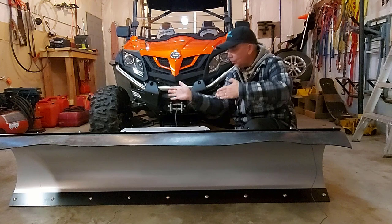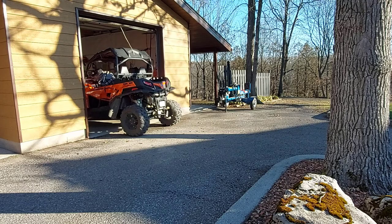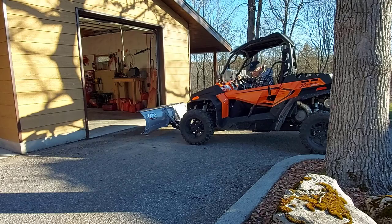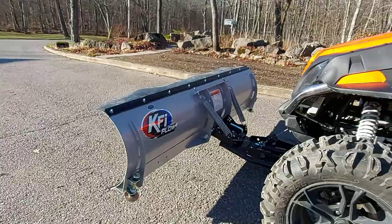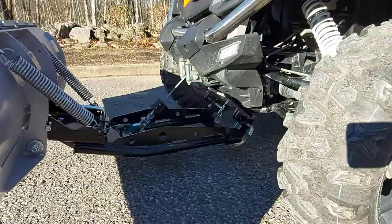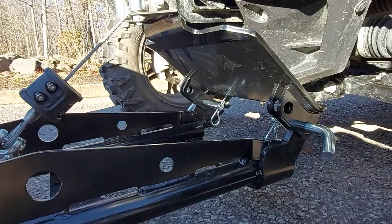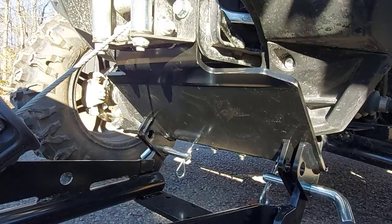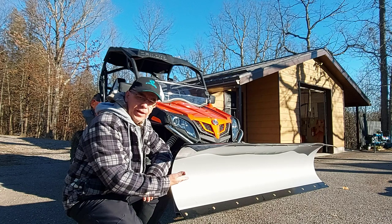We're going to open the garage door, back the CFMoto outside because it's really sunny, and give you a quick demonstration. Here we are — we got the KFI snowplow on the CFMoto Z-Force. Looks good, 72 inches wide. It's going to plow a really wide swath of snow. I figure two swipes — one up the driveway and one down — and we should be good.